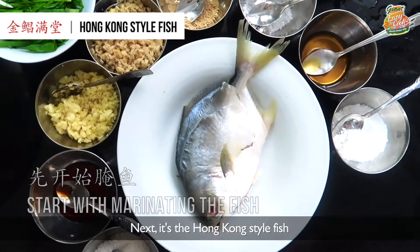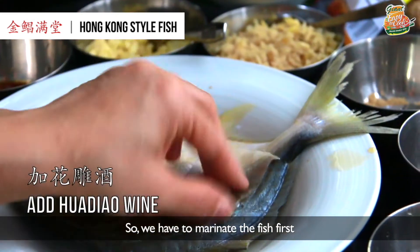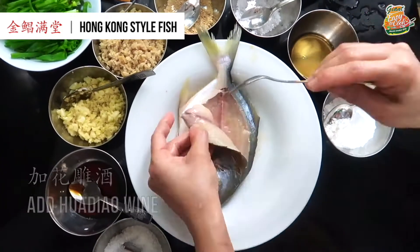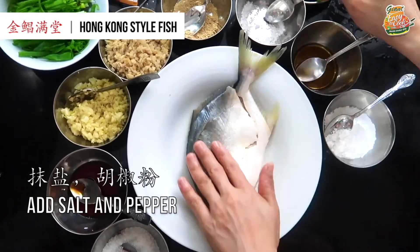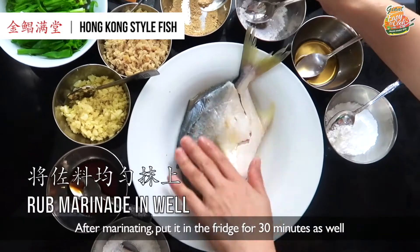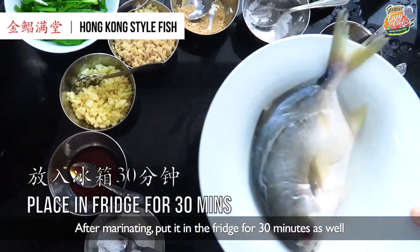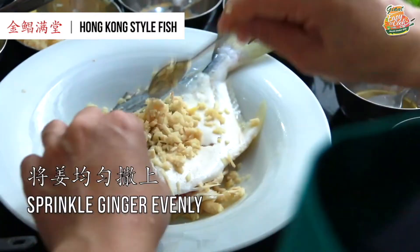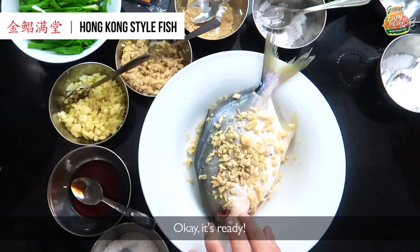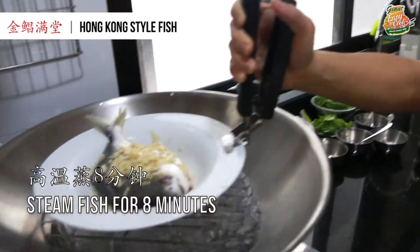Next is Hong Kong style fish. We have to marinate the fish first. After marinating, same thing — put it in the fridge for 13 minutes. Once ready, steam for 8 minutes.